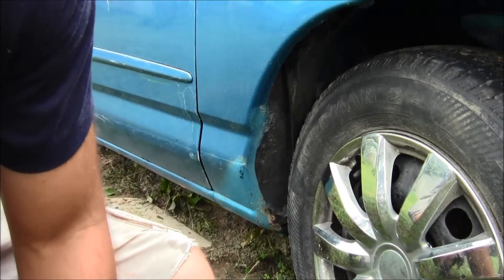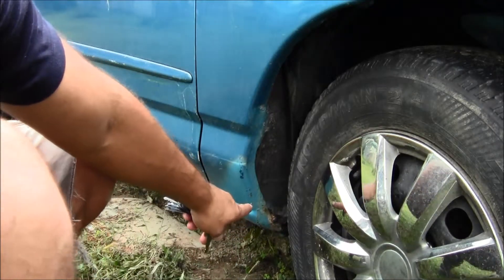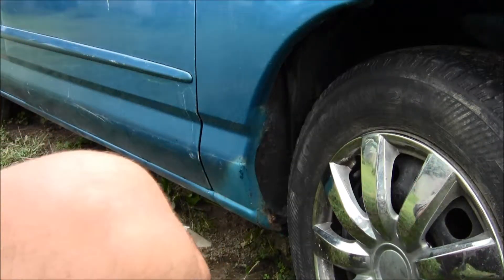Welcome to another Mad Human Pizza video. Do you have rust on your car? There's a little bit of rust down there and I need to take care of it.